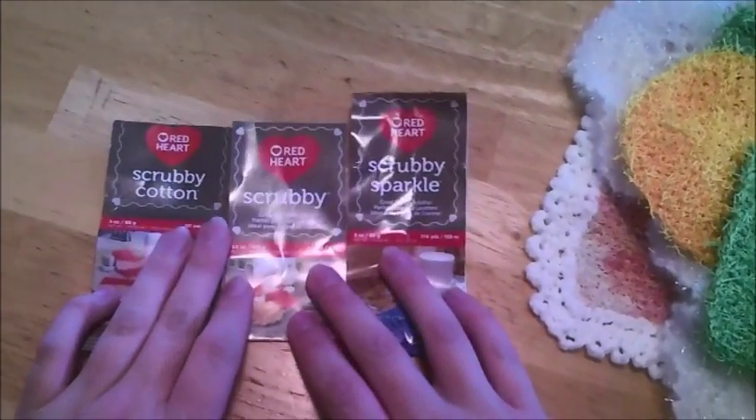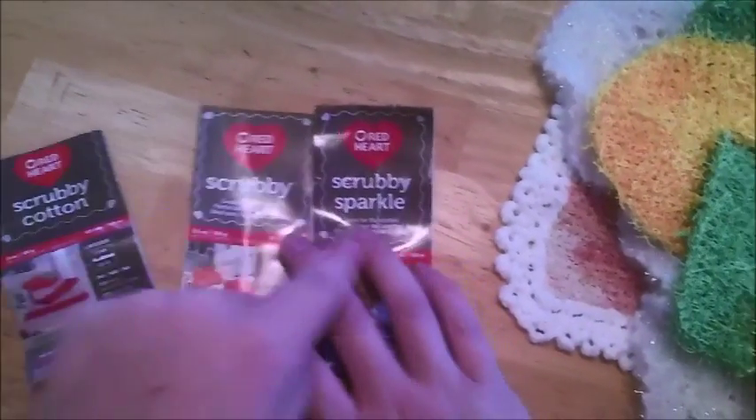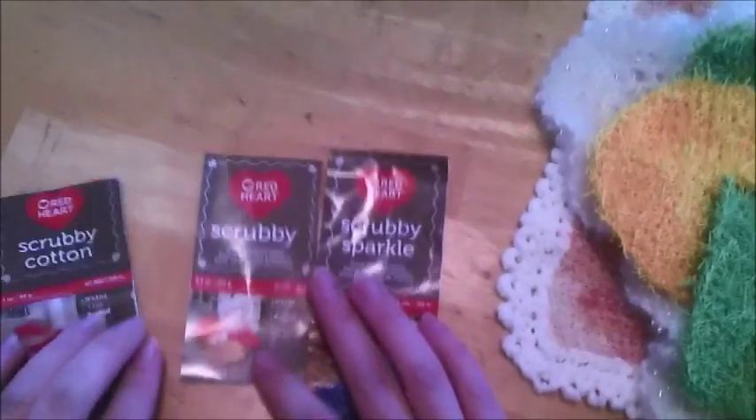I want to do a review on the different scrubby yarns Red Heart puts out. They put out a cotton, a sparkle, and then what I'll call the original. I've done three different wash rags in them.